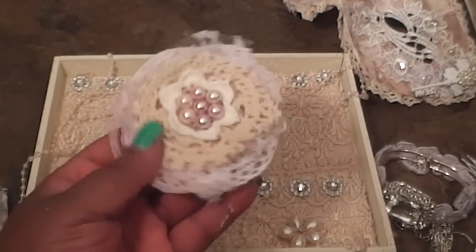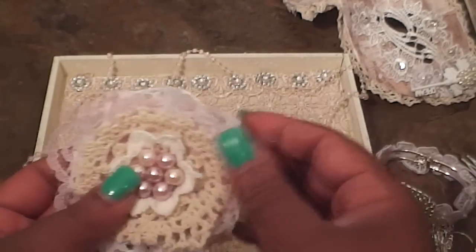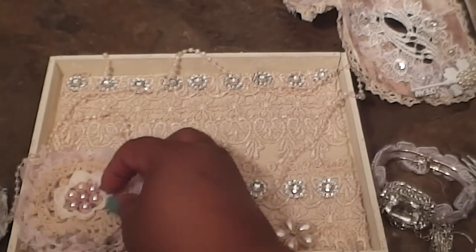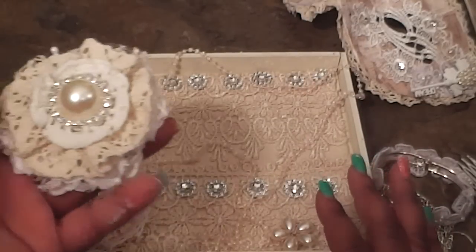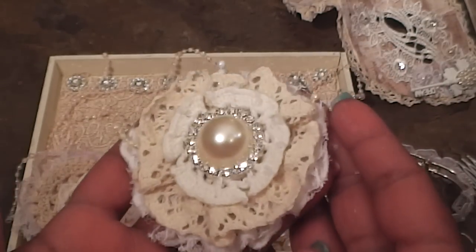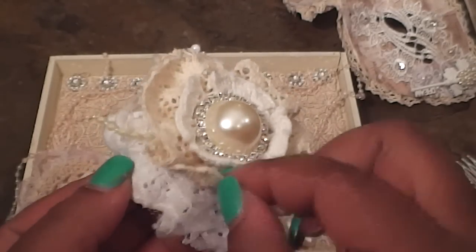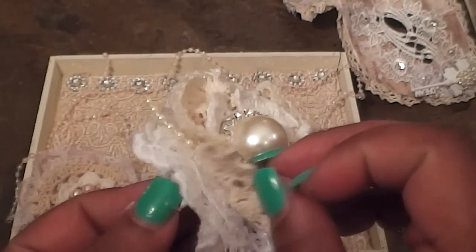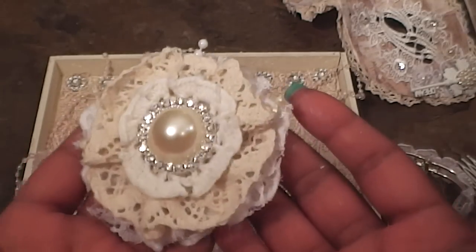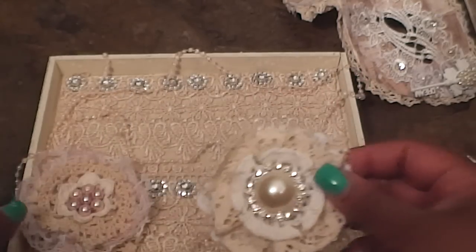The first thing I did was create a flower. These are all items from my stash — bits of lace, doilies, and things to make the flower really, really full. And then I displayed it on the tray. I created another flower, and this gorgeous bling is from Artie's store — it just sparkles beautifully. I have a crochet doily, and a doily I made a flower out of. I added some pearls and lace pieces, stitched it up quickly, and added the bling.